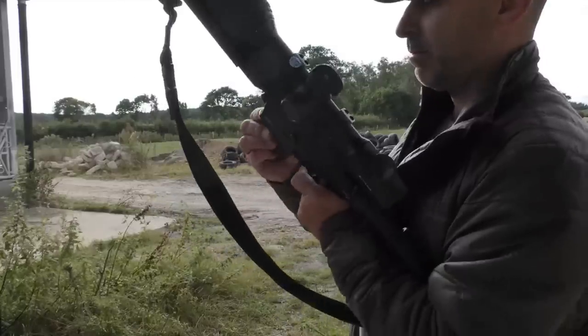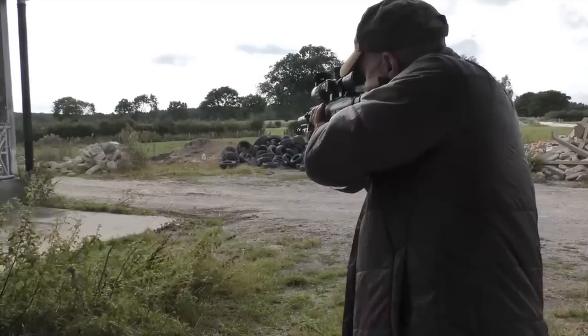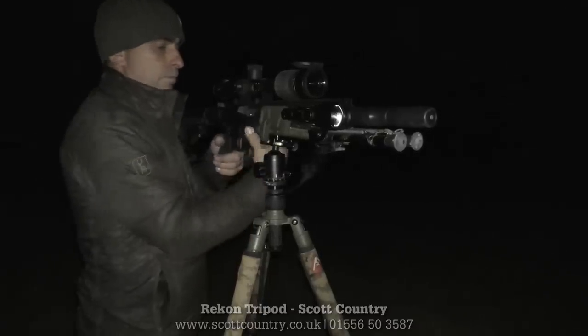A quick zero test. It's handy having the accolades this evening because these have got a built-in laser range finder, and especially when you're using the .22 we've got a pronounced drop on it — it's really handy to know the exact range to the target.